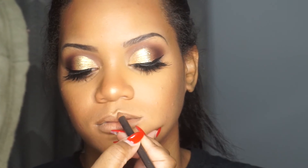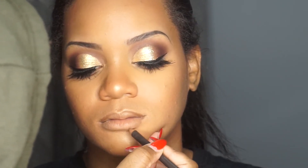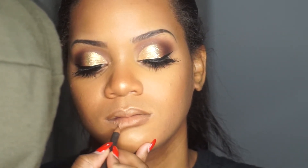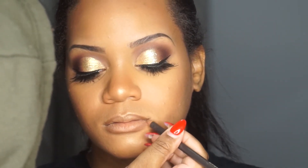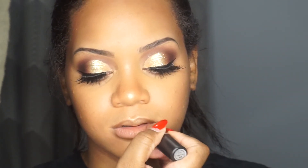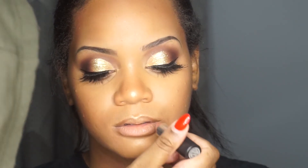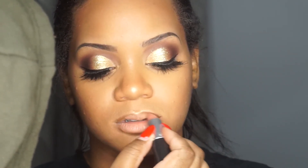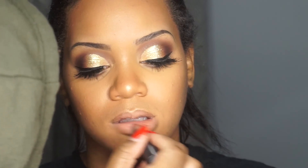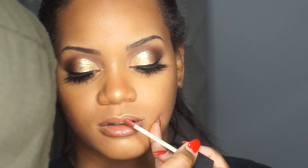Now I'm taking MAC's lip pencil in the color Cork and lining her lips. Then I'm taking the MAC lipstick in Honey Love and placing that all over the lips. I'm finishing with a Morphe lip gloss in the color Rose, placed all over the lips.